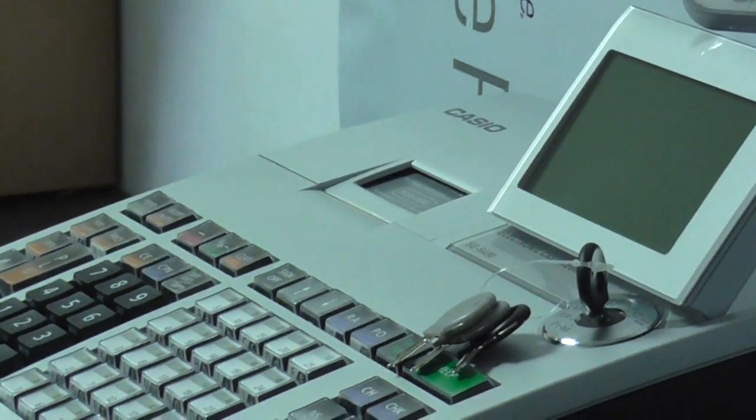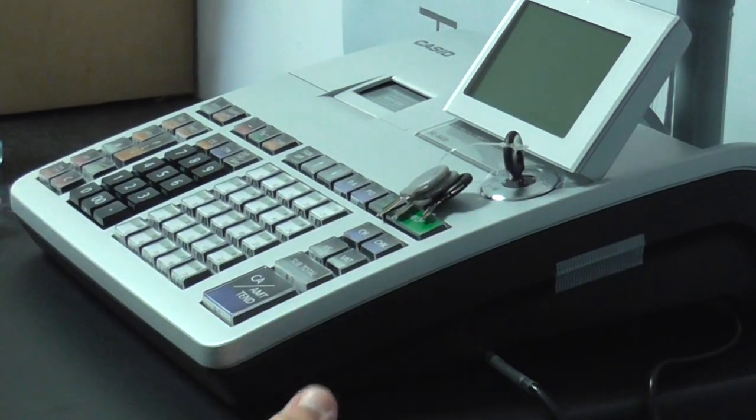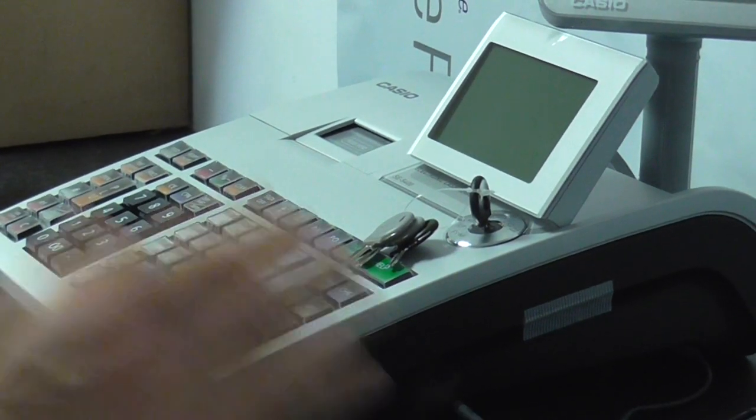When you've done that, put the side cover back on. Now you can actually plug the register back into the wall.